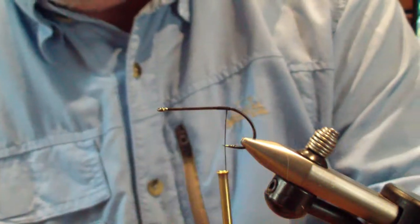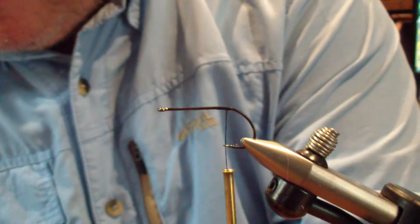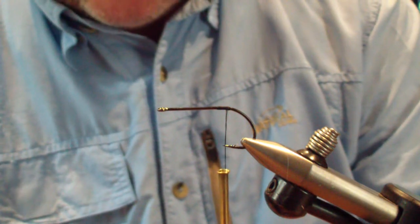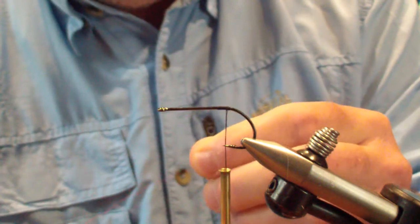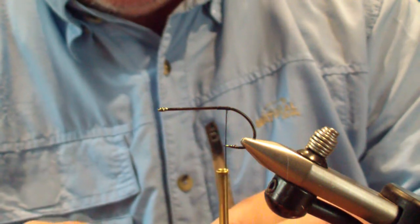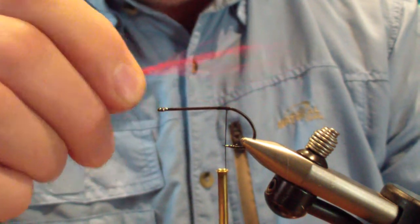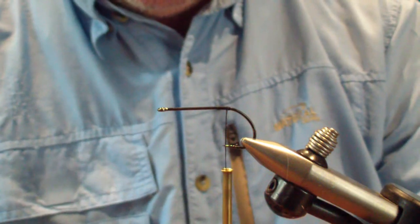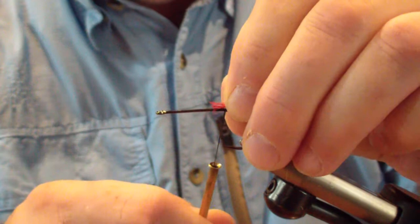The first material we're going to tie in is red bucktail. Take a small section — you don't want to overdo it on this part. I hand-stack it; I just sort it by hand when I'm tying in a tail on a popper. I'm going to tie it in about one and a half times the hook size. Then I will trim it off about a quarter inch butt section and tie it in right over that small thread base we just tied in.